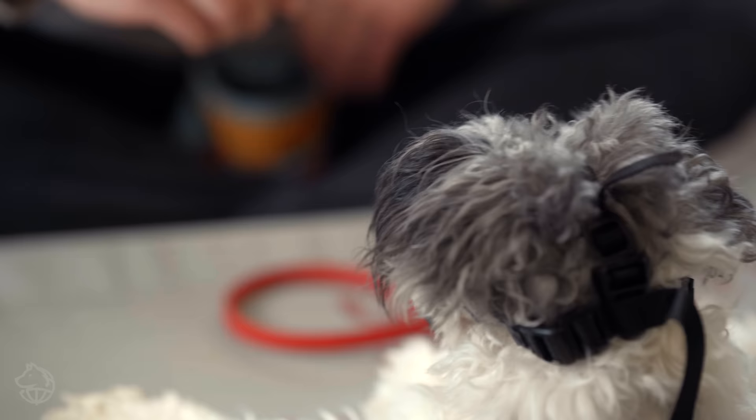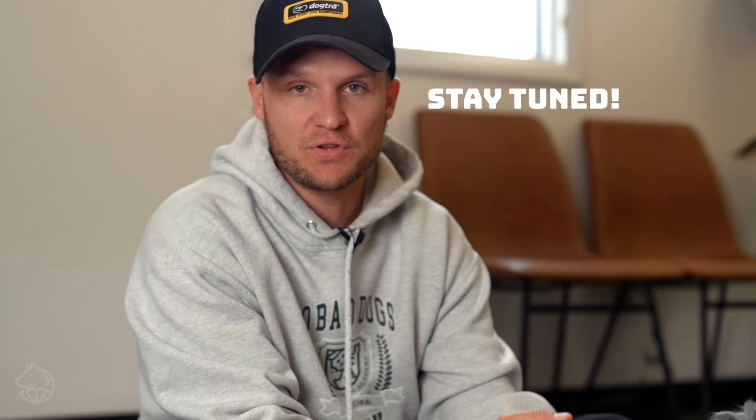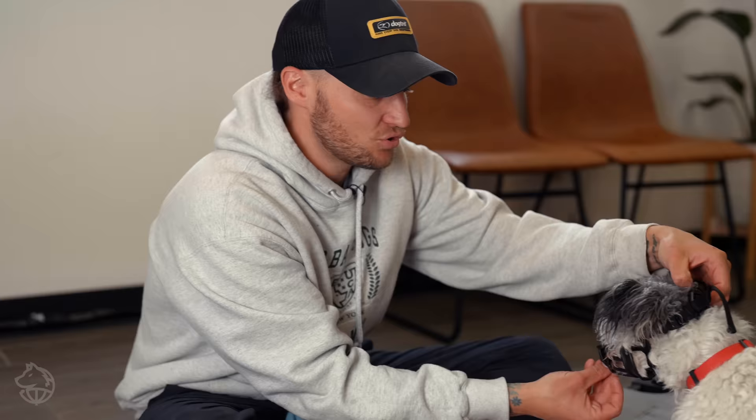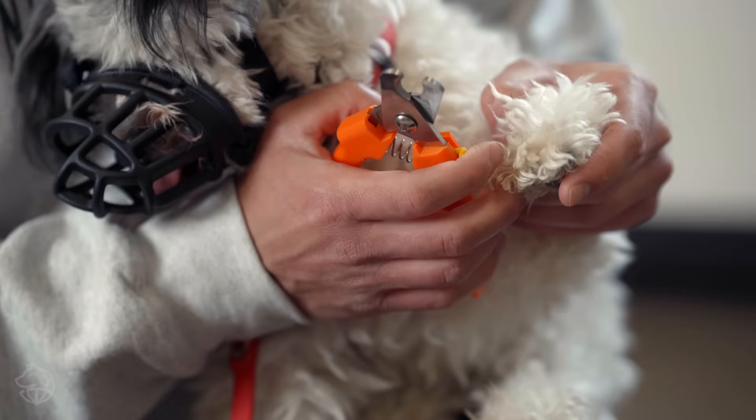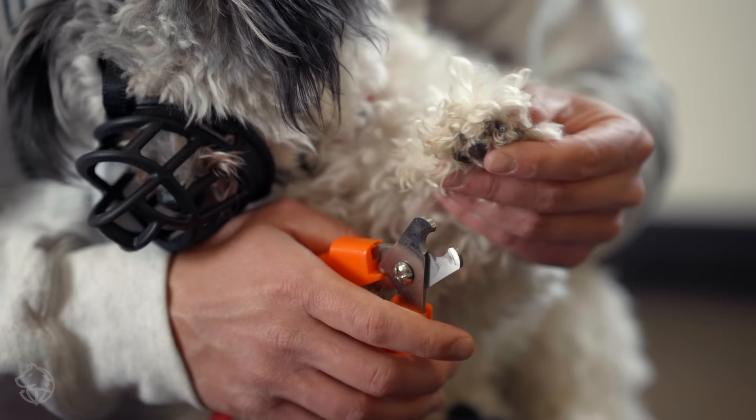If you guys want to learn how to muzzle condition your dog, make sure you hit that subscribe button and turn on your notifications because that video is coming this month. To give you a quick crash course: it's a lot of the same stuff we've been talking about. You're going to put it on and pay the dog. Whether you're crate training or teaching nail trimming, it's the same — make it as fun and positive an experience as possible. We have a size one muzzle on him. If you need to take your time with nail trimming, take your time. There's no reason to rush. You want to make it as comfortable as possible so you can continue doing it in the future.